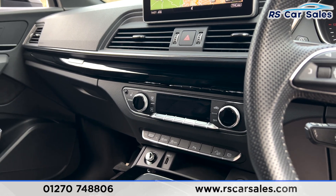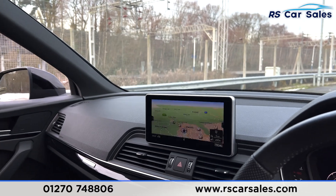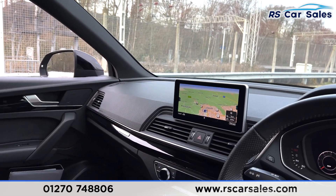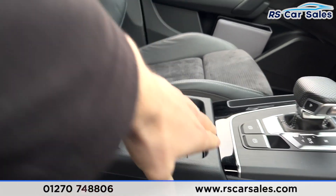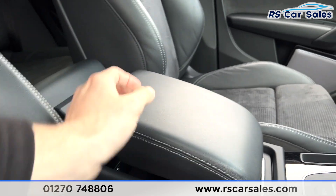You have dual-zone climate control and a central screen where you can find satellite navigation, Bluetooth media and audio connectivity, DAB radio, Apple CarPlay, Android Auto, and wireless charging just there.